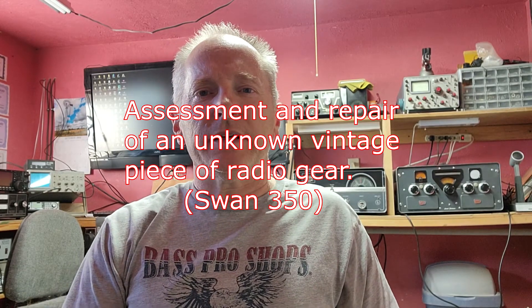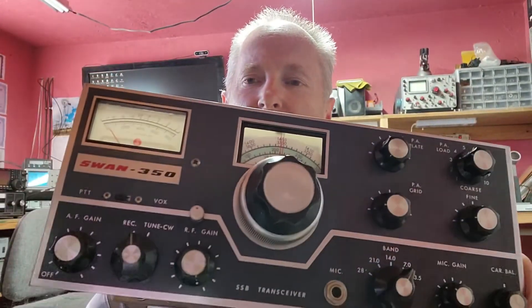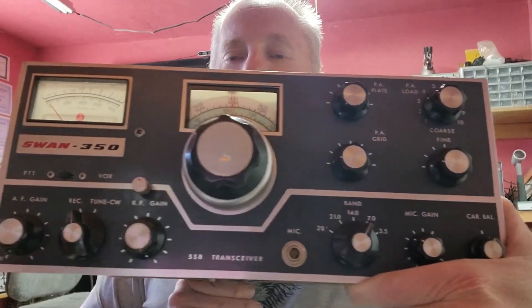Hey guys, what's happening? John, N9AMI with Wavelength Radio. Today I've got a little something-something that came in from my friend Bill. Let me lift this up and show it to you. A Swan 350 — original 350.